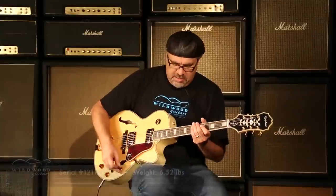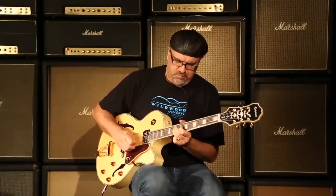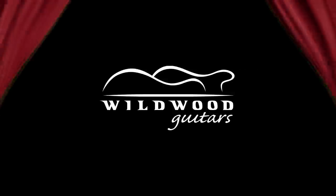Epiphone Joe Pass Emperor 2, here at Wildwood Guitars. Dig it today. We'll see you — catch you later, we'll be right back.